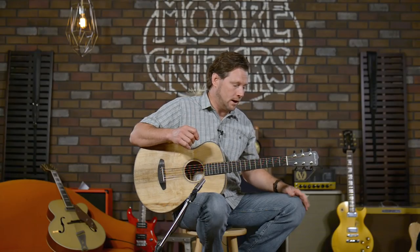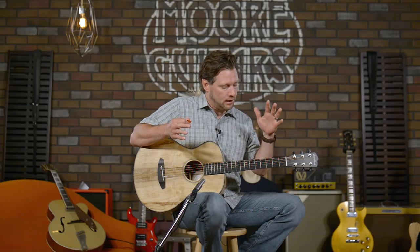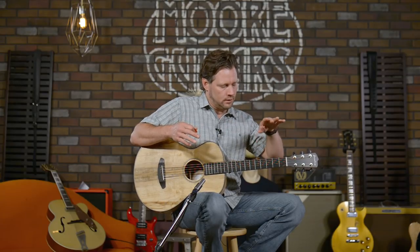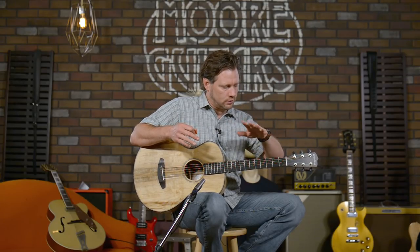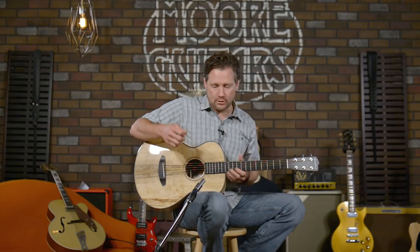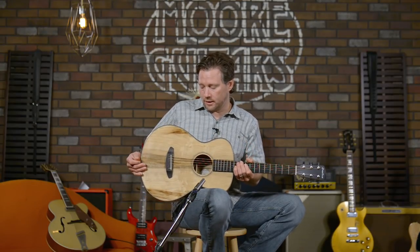There's a lot of headroom in this thing and I think it sounds great. It's got a little boost in the upper midrange, a little scooped in the low midrange, but still a little bit of low end to support it. It's not all just highs — it does accentuate the upper mids and the highs, and that's because of the size of the guitar. It's a concertina.